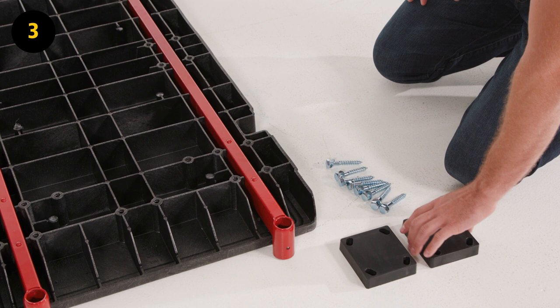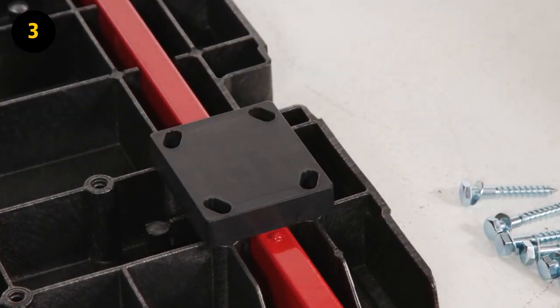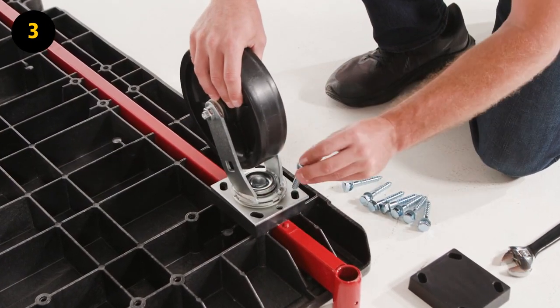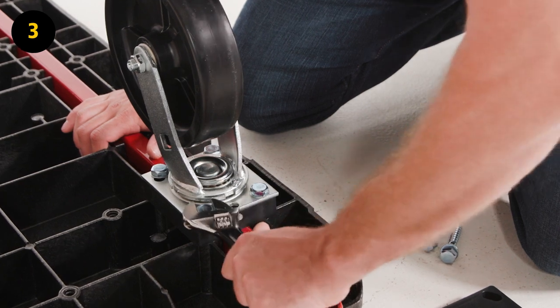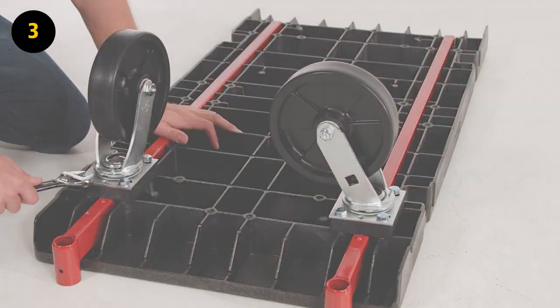Step 3. Install the swivel casters. Place spacer E at the front of the platform base on top of the support beam, then place swivel caster L on top of the spacer. Secure the swivel caster and the spacer to the platform with 4 D washers and 4 B screws using a variable wrench. Repeat step 3 for the second swivel caster.